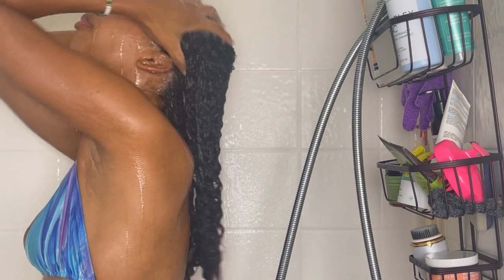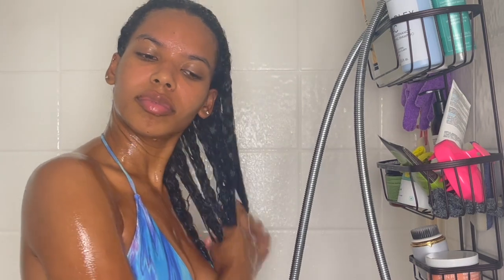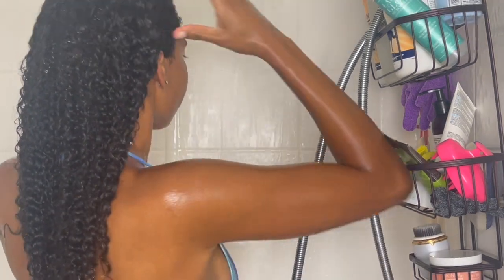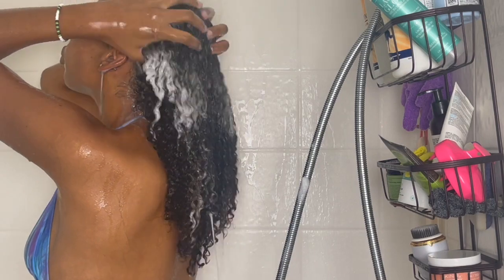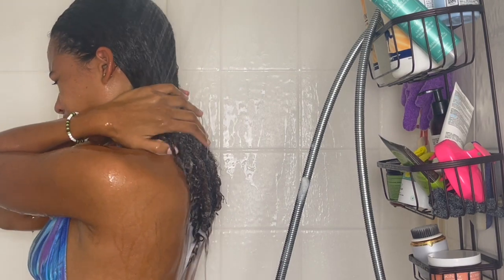I'm starting by rinsing my hair and letting it get fully wet. Now I'm going in with the Olaplex Number 4C shampoo — I got this in PR, but I've really been liking it. It's definitely a super cleansing and slightly stripping shampoo, but if your hair needs a really clean base I really like it. I reach for it a lot before I do heat styles. I like to shampoo twice when I want to deep clean, so I'm doing a second shampoo.